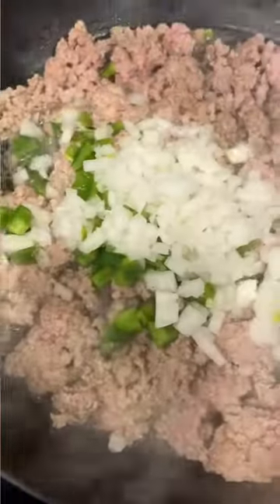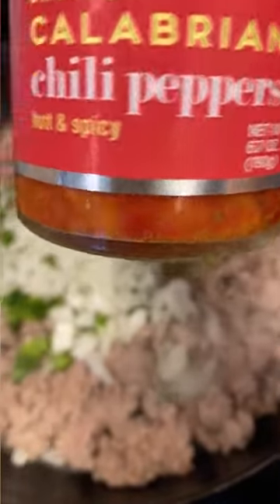I added one small onion, half of a green bell pepper, and three teaspoons of Calabrian chili peppers. You can start with one teaspoon and work your way up until it's spicy enough for you.